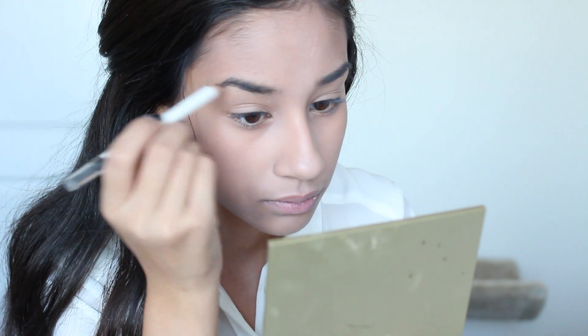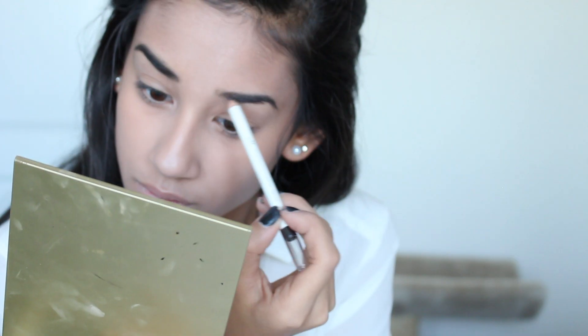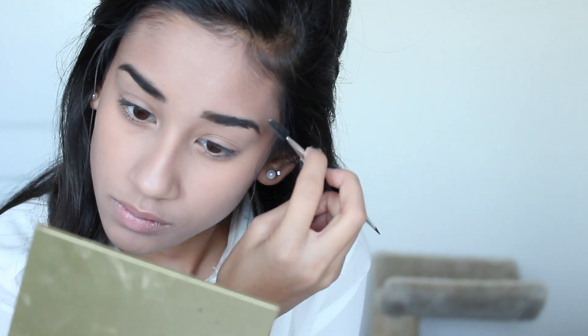For my brows, I just took a basic black kohl eyeliner and used it to fill in my eyebrows really really deep and dark, and then I blended that out.